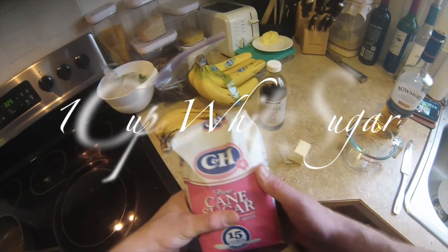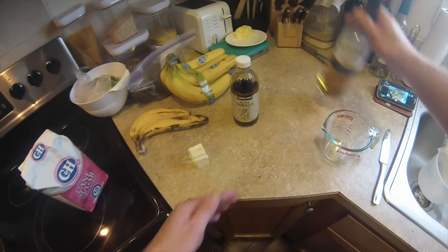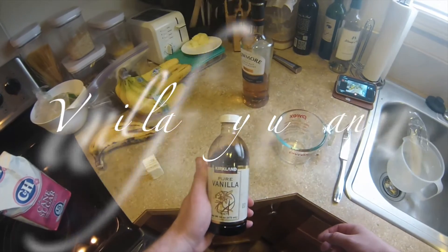A few simple ingredients: sugar, a little butter, and scotch. I love scotch. Scotchy scotch scotch. Here it goes down, down into my belly.